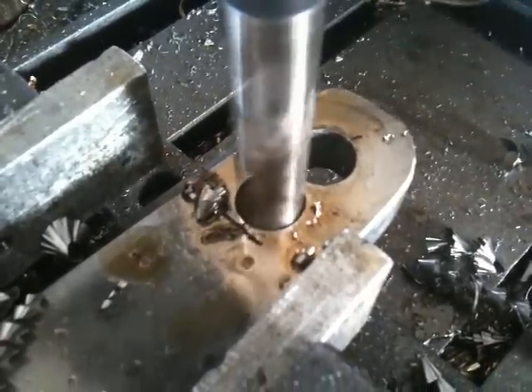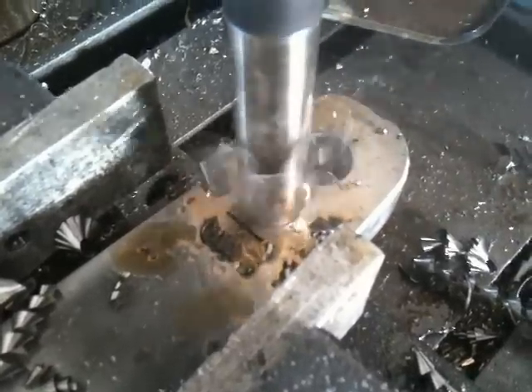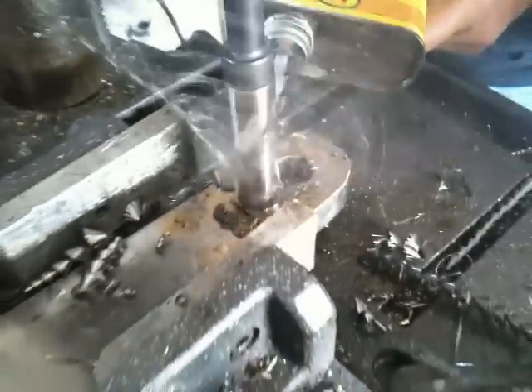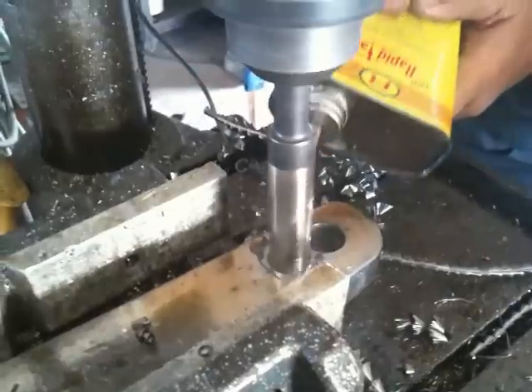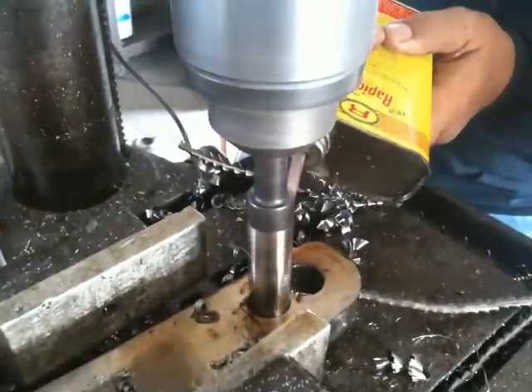If the bit starts chattering and the curl stops coming, stop drilling and check the bit for sharpness. If it is still sharp and you have been using cutting oil, slow your drill speed down and apply more pressure. A little bit of practice and you will discover that it is just as easy as Nick is demonstrating here.